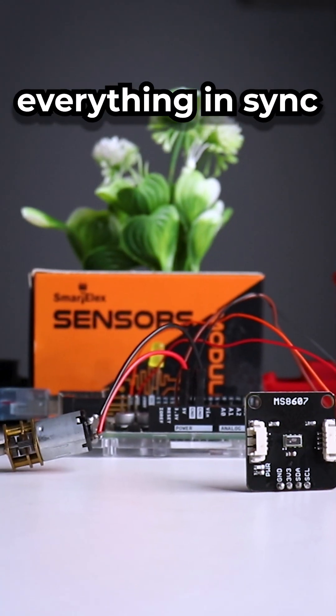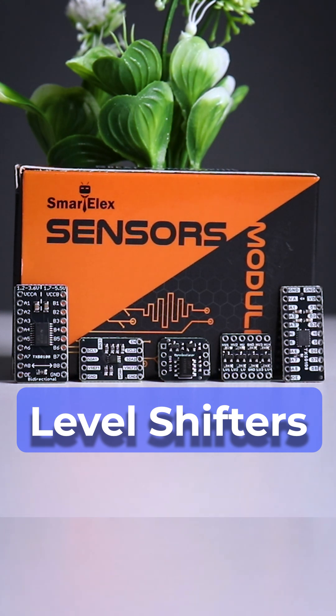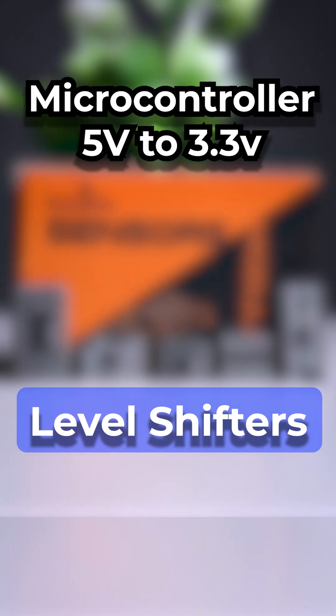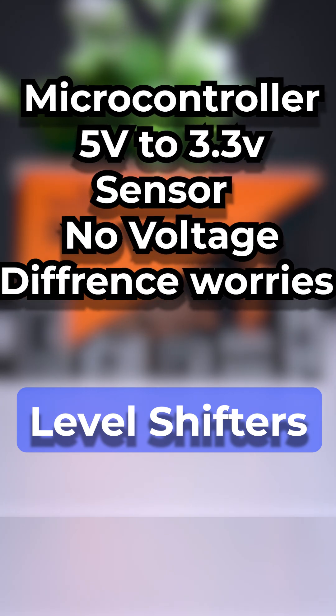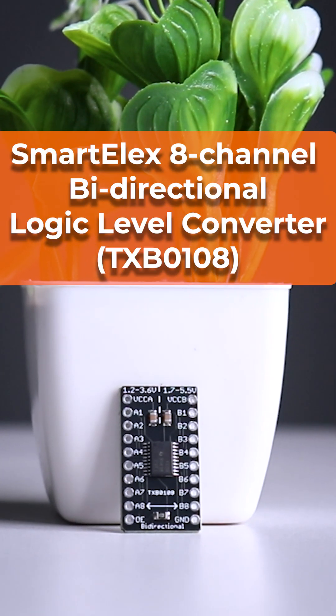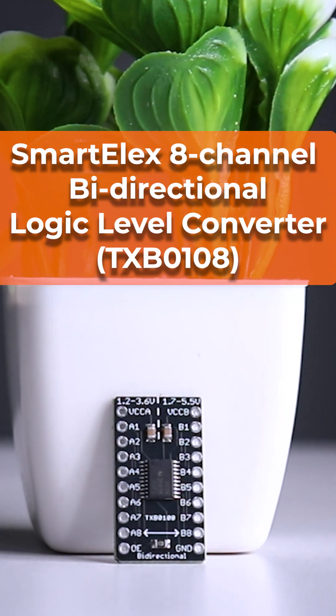Smartelex has the solution to keep everything in sync and communicating smoothly. Level shifters — the ultimate matchmakers for your electronics. With these little heroes, you can safely connect microcontrollers running at 5 volts to sensors running at 3.3 volts without any voltage drama. Smartelex 8-channel bi-directional logic level converter TXB0108.